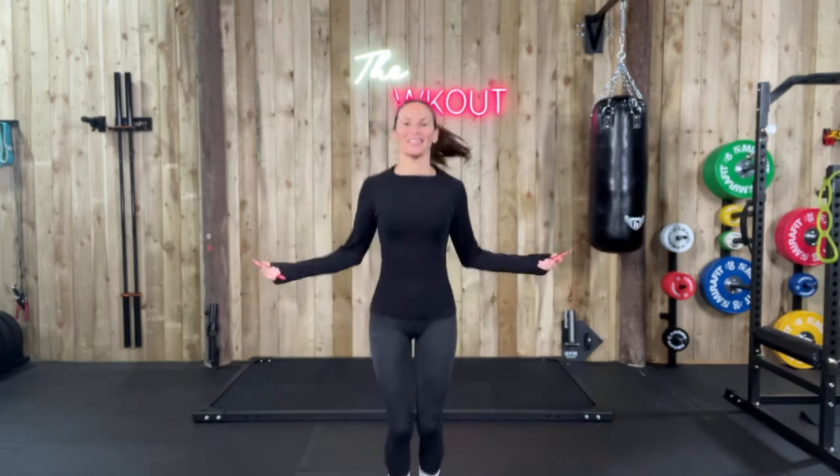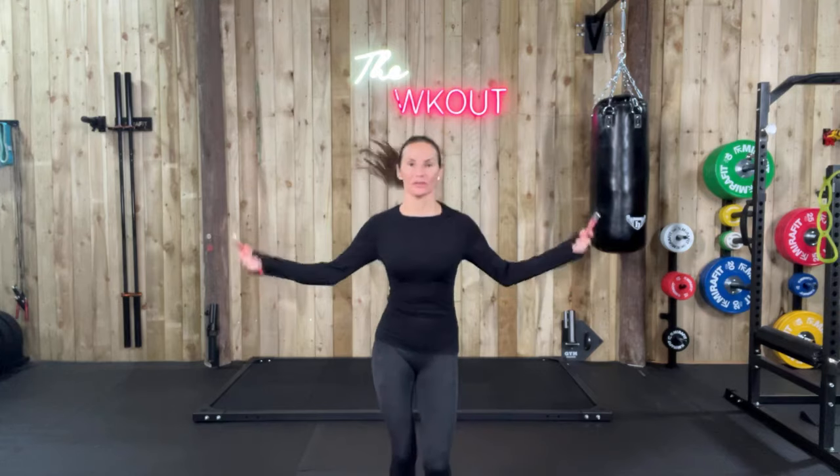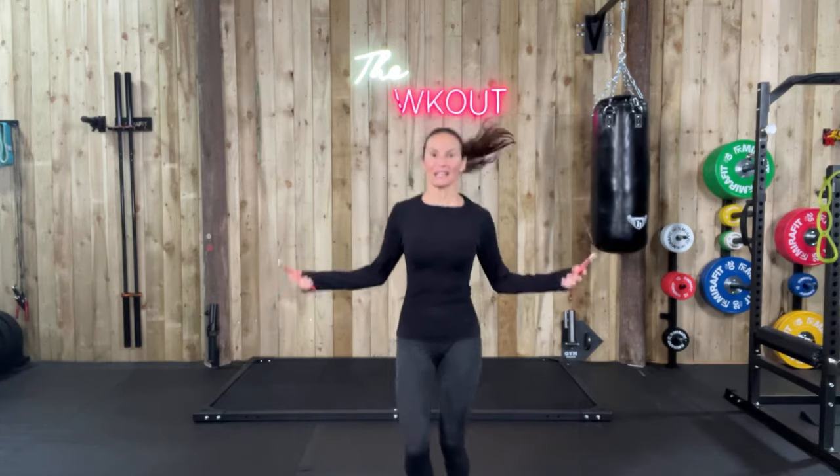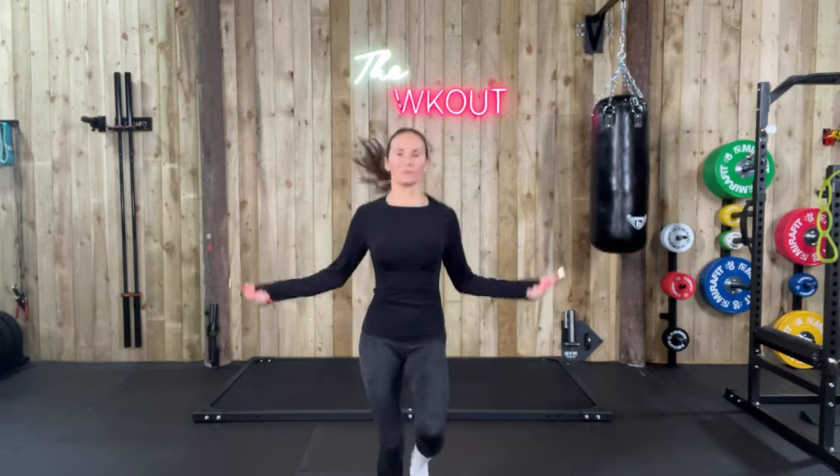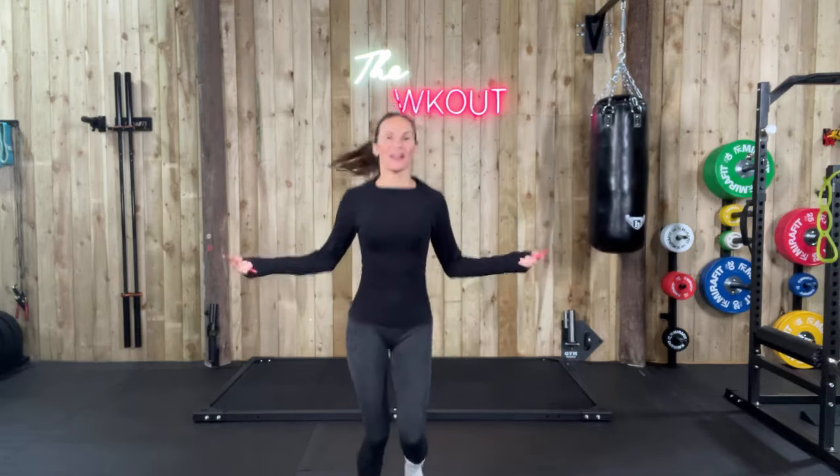Let's go. Remember, it's all in the wrists — don't do big wrists, little tiny flicks of the wrists. Shoulders nice and relaxed, ball under, chest proud, big big big breaths.